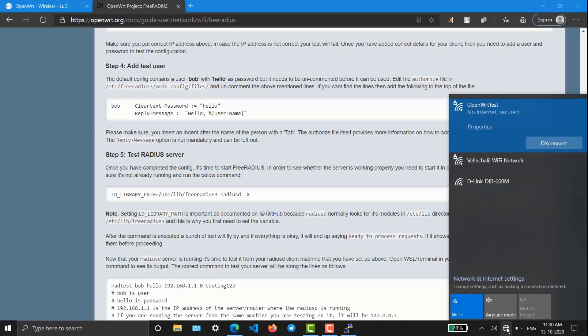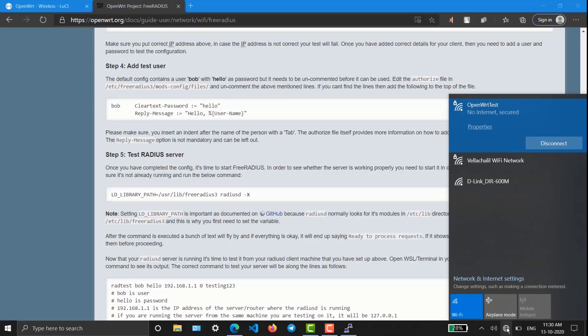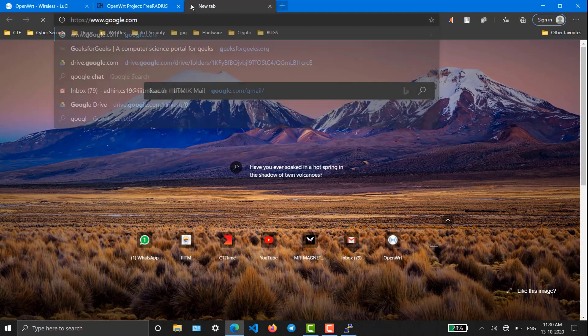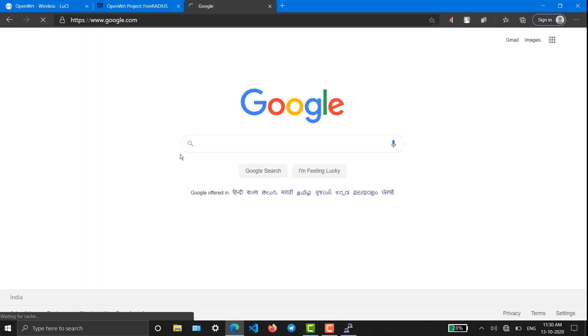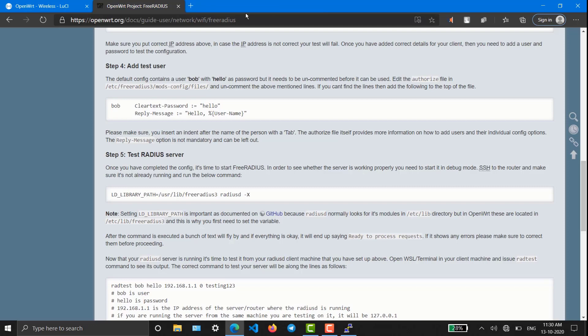Yes, we are successfully connected! Now I'm going to disconnect from my PC and connect it back into the wireless repeater, so we will get internet to this OpenWrt router and to my PC as well. Everything is set. Going to Google — yes, it is working! We are getting internet and everything is working correctly. We have successfully configured it.